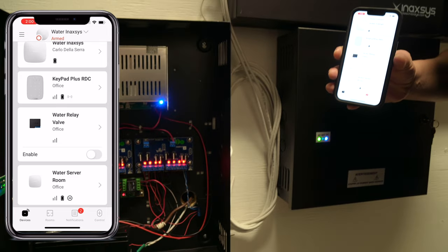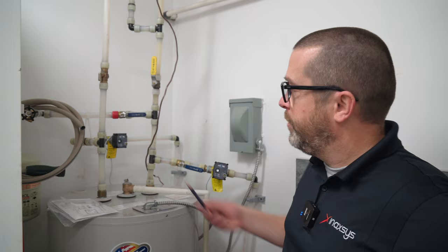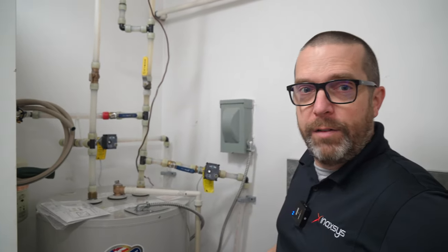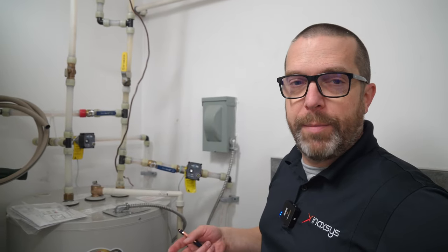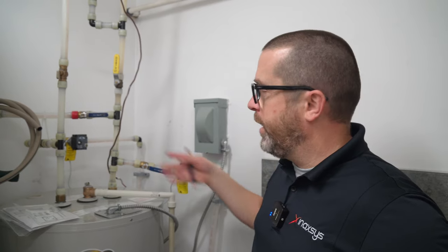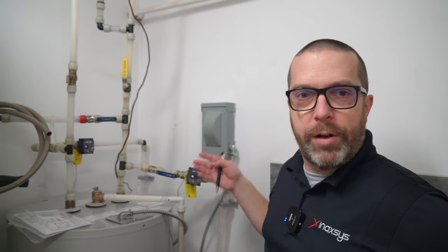Let's have a look at the water valve — I'm going to show you what it looks like. Here is the other part of the installation. We have the hot water exhaust valve and the cold water exhaust valve. When there's a water leak anywhere in the building, we open those two valves via the relay. They are energized with DC power by the relay, and then the system drains all the water of the piping back into the sewer.